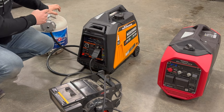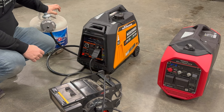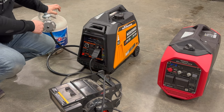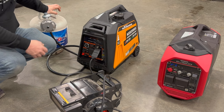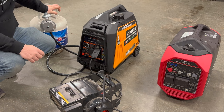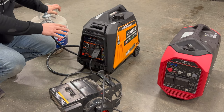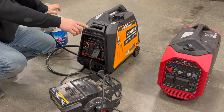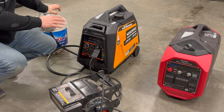Why would you want a dual-fuel generator over one that just runs on gasoline? There's less energy in propane than gasoline, so you'll use more fuel. However, propane stores for a very long time — if you don't use your generator often, you can keep a propane tank in the garage and know it will start in an emergency without the carburetor getting gummed up. Also, if you have a very large propane tank, the generator could run for a very long time, whereas the built-in gasoline tank needs refilling every few hours.